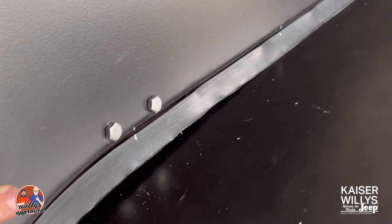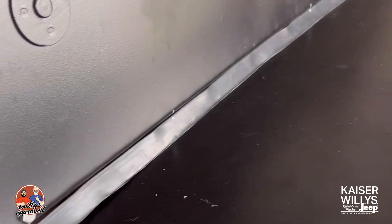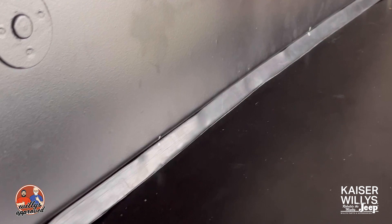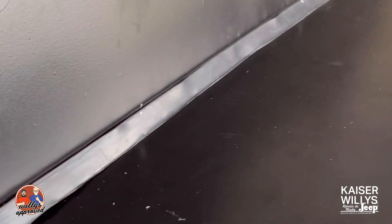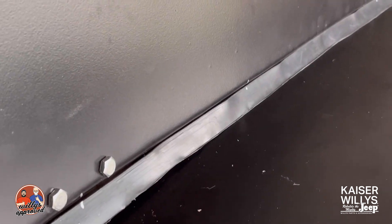All right, so now we've got all of our holes drilled and all of our hardware installed. The next thing we'll work on is adjusting this so that when we put the dash clamps down, everything sits even and nice. This is the cowl weather seal — it goes between the windshield frame and the body. I hope this helps, thanks for watching.